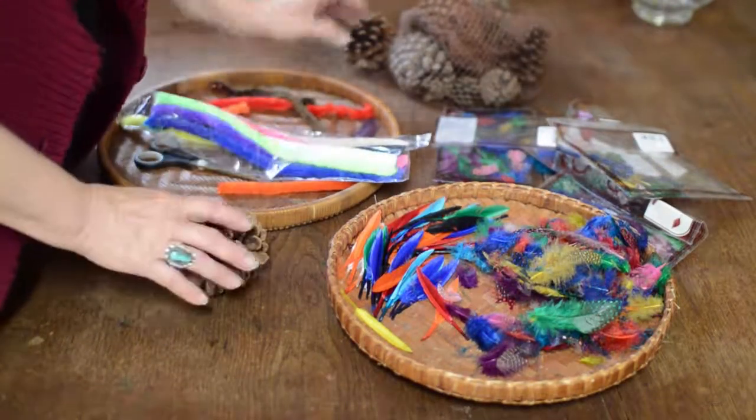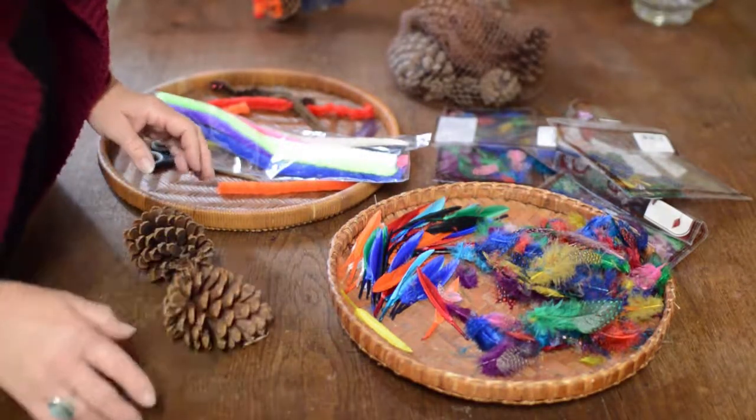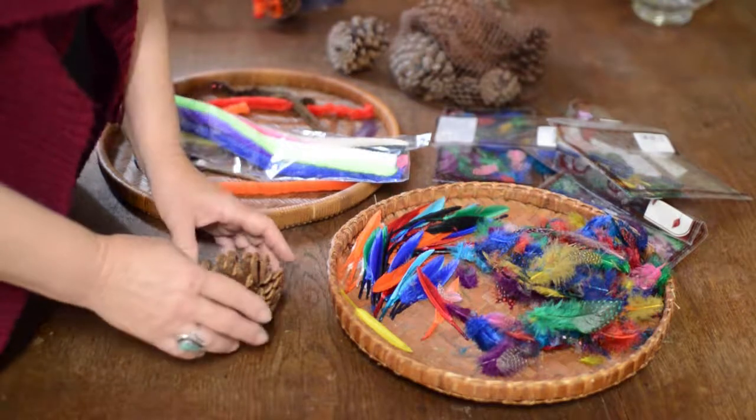Choose a pine cone — I'll show you with two different ones. If you roll the pine cone around, wherever it ends and centers itself, that's how you want it to sit so that it doesn't keep rolling around.